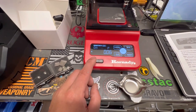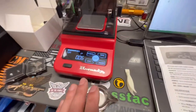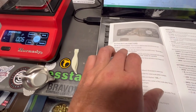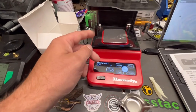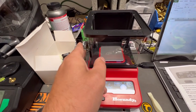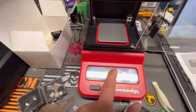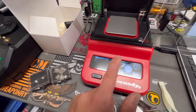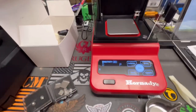I've already got the scale on — it's been warming up for about 20 minutes. To calibrate, the manual tells you to hold for three seconds. We're going to remove the windscreen and push it to the side, then hold the button for three seconds: one, two, three. You can see it's flashing 'calibrate.'